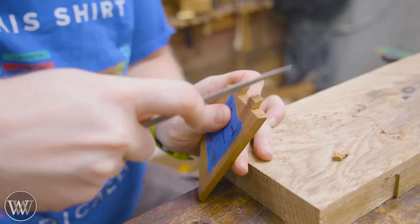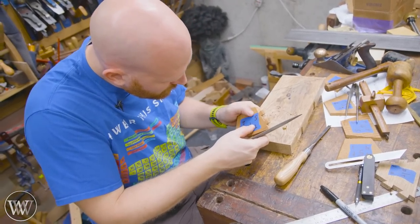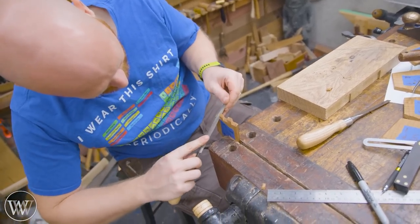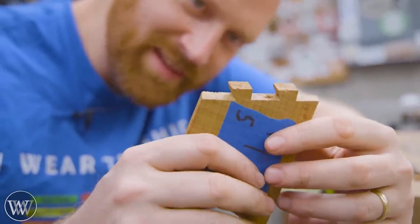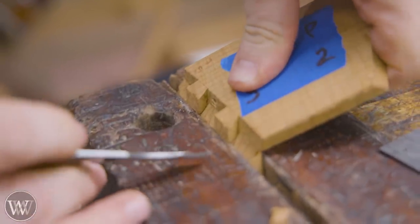Then we can come in with a file, smooth them out and detail them, get them right up to where we want. These dovetails are the type of thing where you're going to have to do this a lot before you get a perfect cut. I can get a really, really good tight fit about 25% of the time — so this is definitely a skill-building exercise. Don't be afraid of gaps; they're going to happen. It's okay, it's part of the learning process.